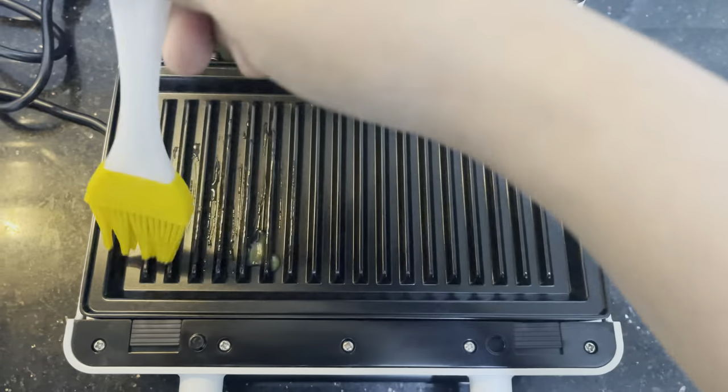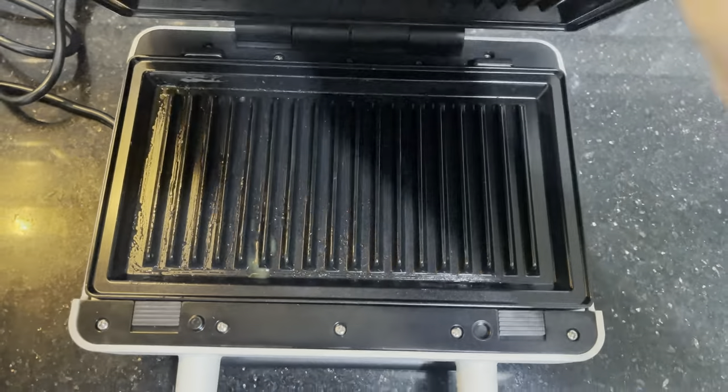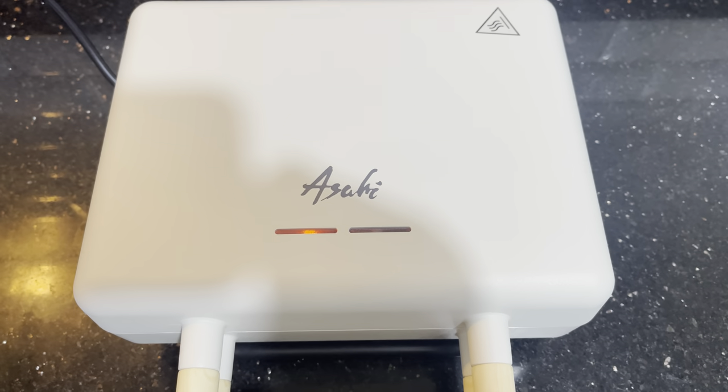Now lightly grease or oil the surface of the cooking plate. Close the lid and engage the handle lock, then plug the appliance in.